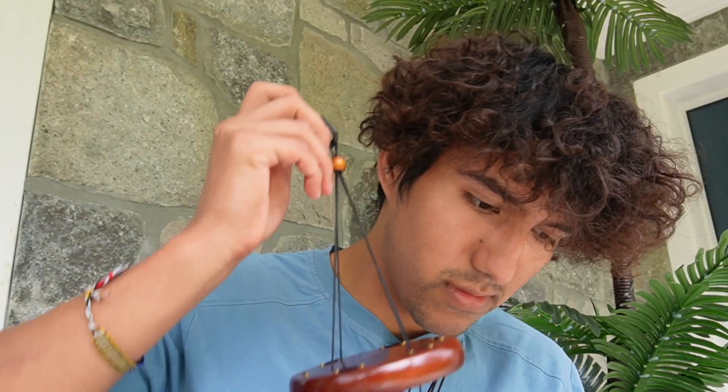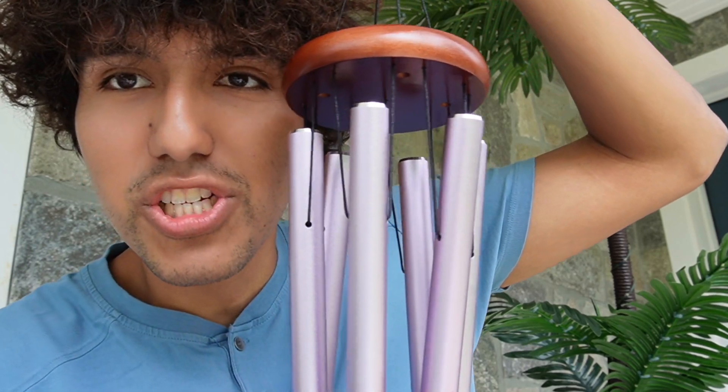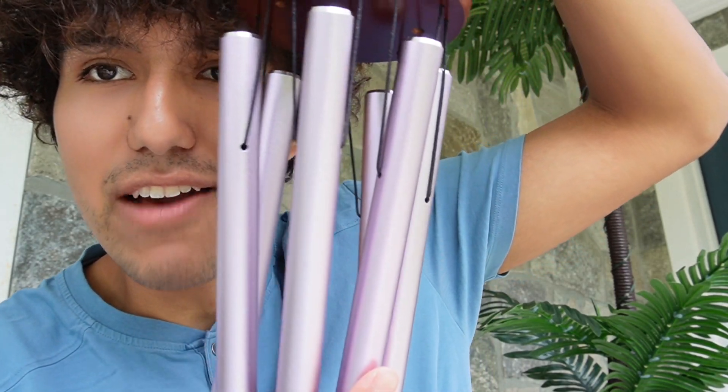Right in here, this is where everything is. And here's what the wind chimes look like — this is going to be the lavender color.